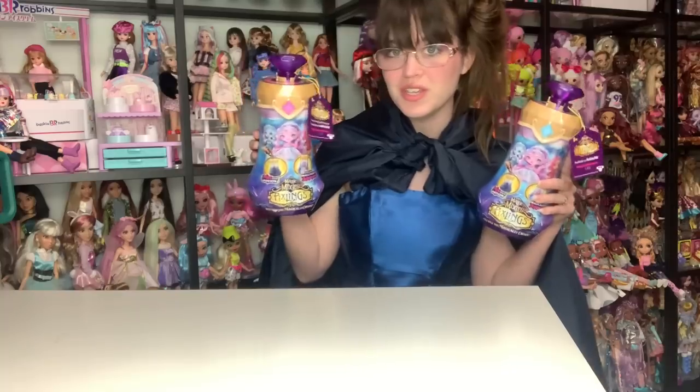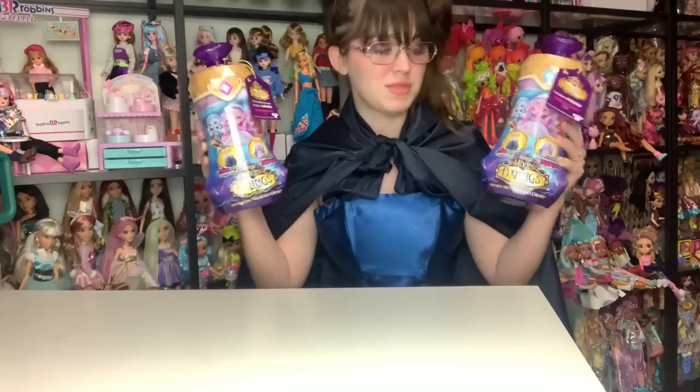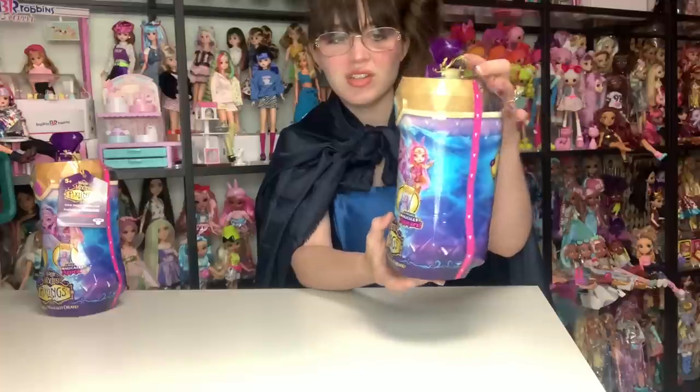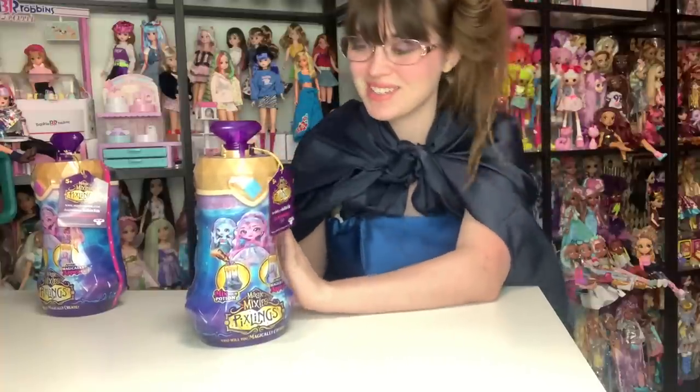Moose sent over two of these so I can review them for you guys. The original line, the inaugural line, seems to have three characters, all of whom are shown on the front of the packaging. This is what the packaging actually looks like — it looks like a little potion bottle. These dolls actually retail for $17.99, which kind of impressed me considering how much the Magic Mixies cauldron and crystal ball retailed for. This comes with a whole doll as opposed to a plushie, so I'm really interested to see how the unboxing experience holds up to the price point. Let's get started opening our first Magic Mixies Pixling!